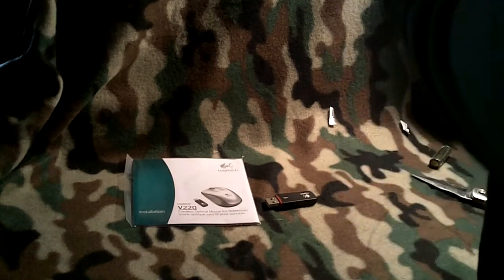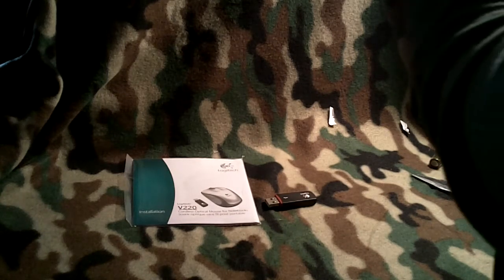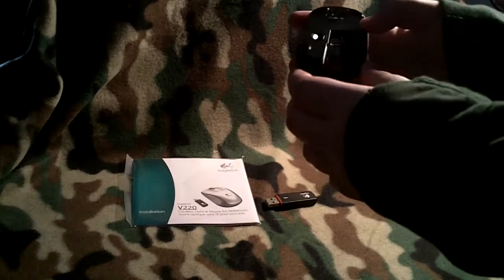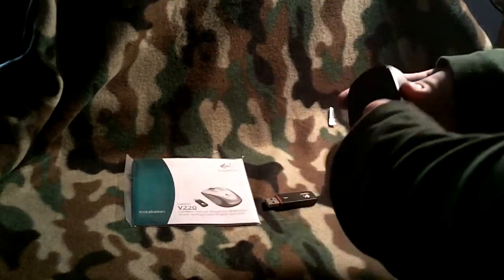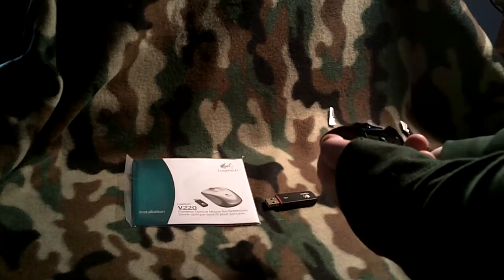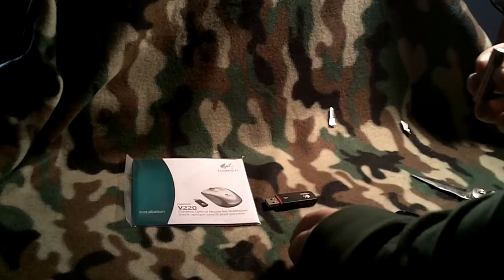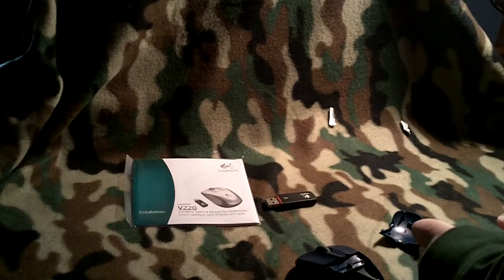And here is the mouse. So it shows here there is a little button — I don't know if you guys can see it, probably not — but there is a button right here. It shows a picture of the battery, and it looks like that pops this out. I've got to put the battery in, but there is plastic around it, so I'll cut that plastic off.